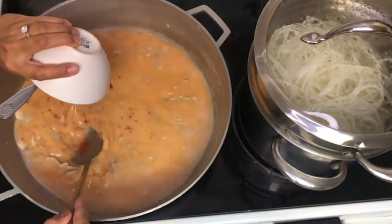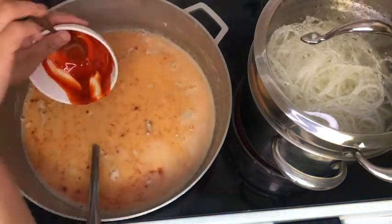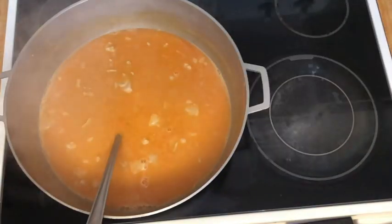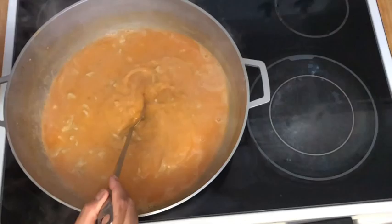Our noodles are done cooking so I'll take them off the heat and drain them. Then we're going to thicken our sauce with a cornstarch slurry.